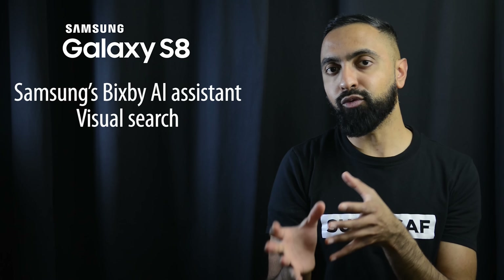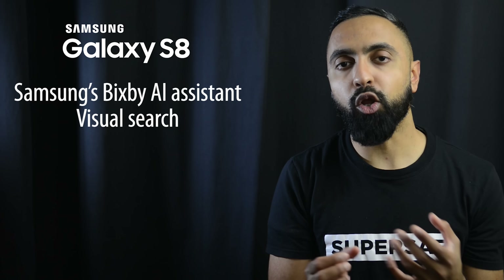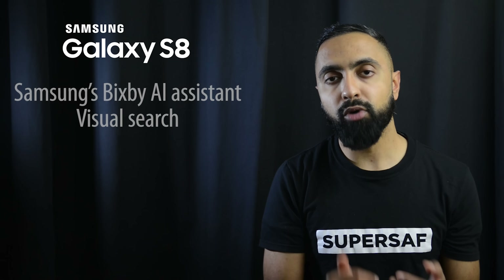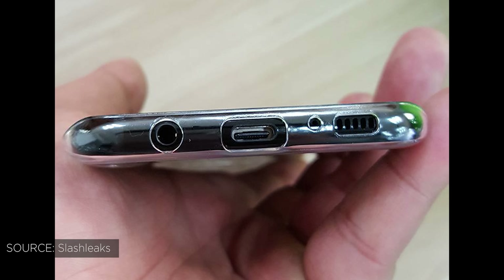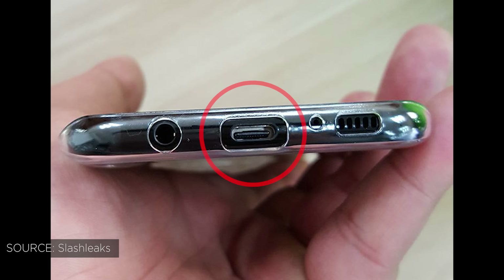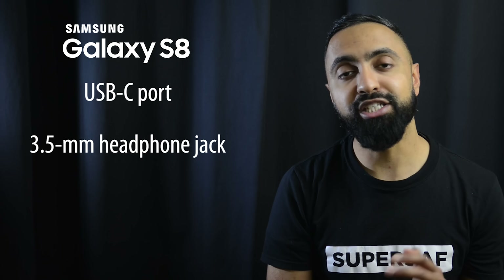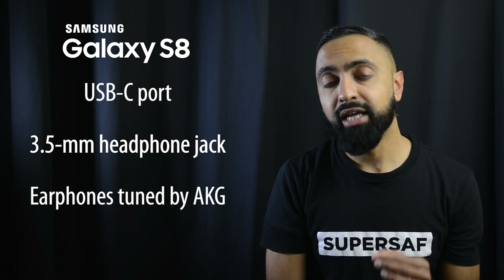Another new feature on the S8 is a dedicated physical button underneath the volume rocker. Most rumors point to this being a dedicated button to launch Samsung's own Bixby AI assistant. This assistant is supposed to be quite advanced, supporting visual search — for example, you're out shopping, you see a product, press the button, and it will visually search that product for you.